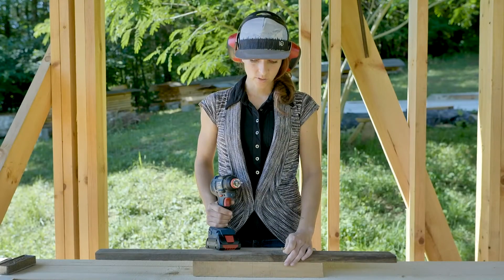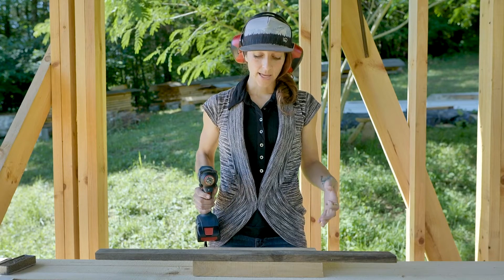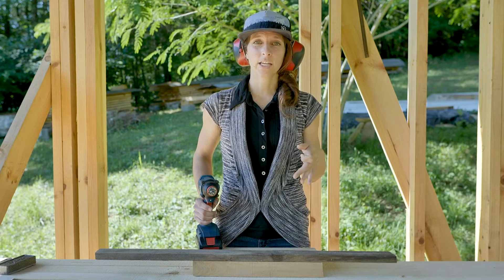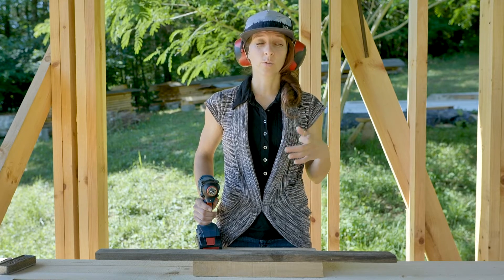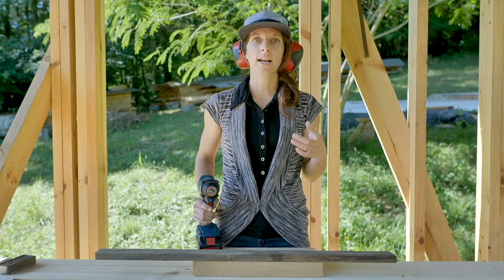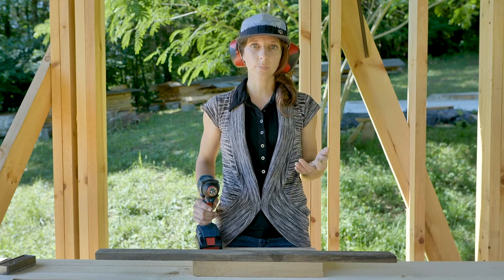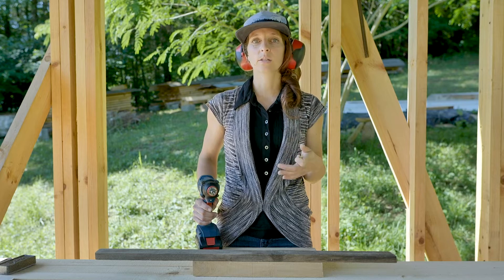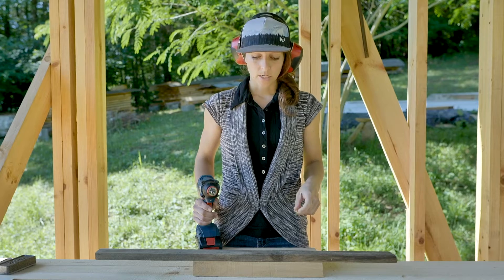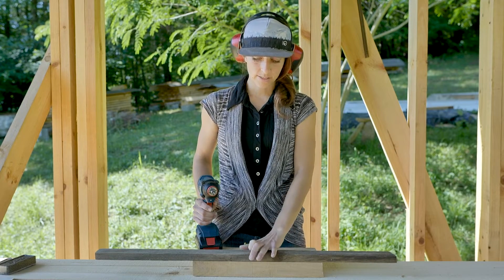We are going to screw these two boards together. To do that, I want to set myself up for success whenever I go to drive a screw or do anything in construction — meaning I want to set myself up so that I can employ proper body mechanics when at all possible, because in the long run it's going to save my body and get me a better result.